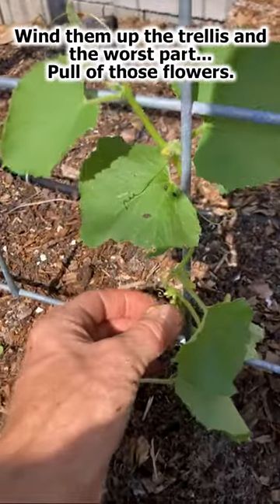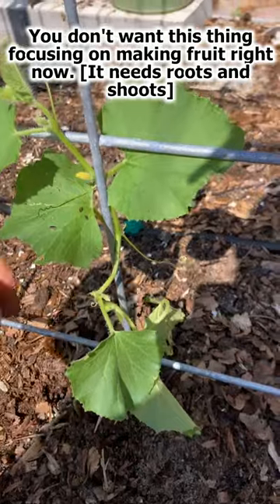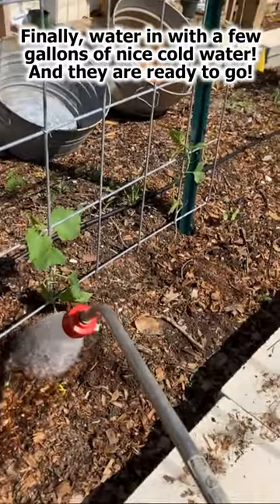Wind them up the trellis and the worst part — pull off those flowers. You don't want this thing focusing on making fruit right now. Finally, water in with a few gallons of nice cold water and they are ready to go.